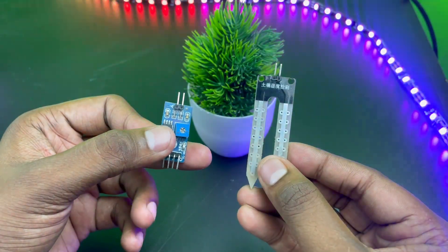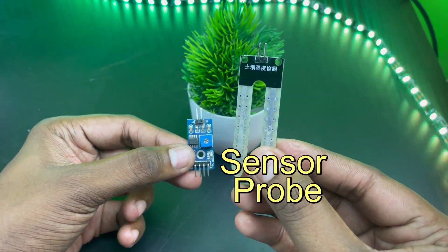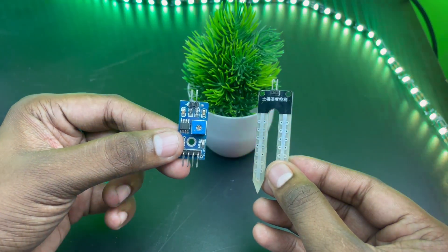This is the complete resistive soil moisture sensor and it is made up of two parts: a soil moisture sensor probe and an electronic module. Let's understand the pinout and connection of both these modules and then move on to its working.